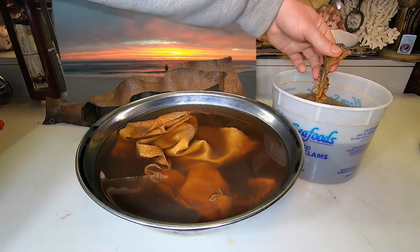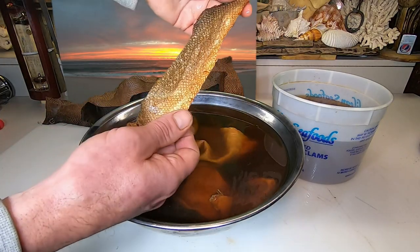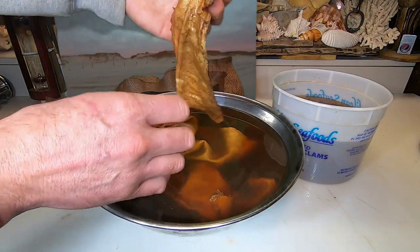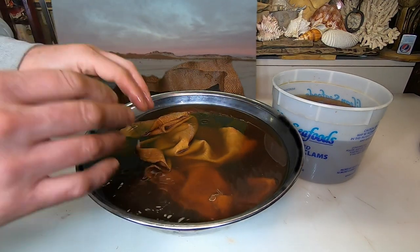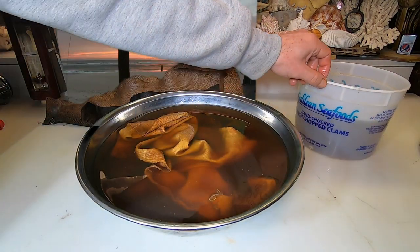I've got walleye, bronzino fillet, and I'm going to be bringing more stuff home as I see it. Probably a mahi-mahi fillet might be next. I'll be able to test these out and see what everything is about. Anyway, I think that's about it — thank y'all for watching.